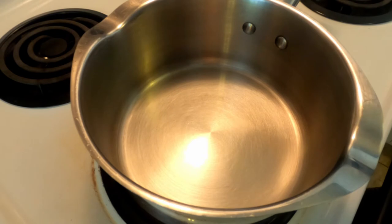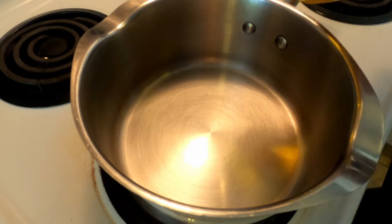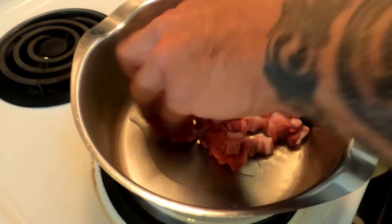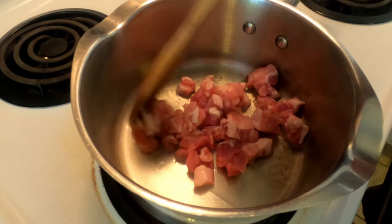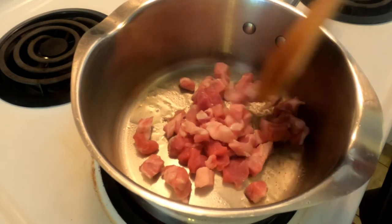First thing, in a hot pot we are going to add just a little bit of olive oil — this is not extra virgin olive oil. Next we're going to add 150 grams of pork. This pork is off of a wine chop that I just cut up; I had it in the fridge, figured it was time to use it. We're just going to get some color on this.